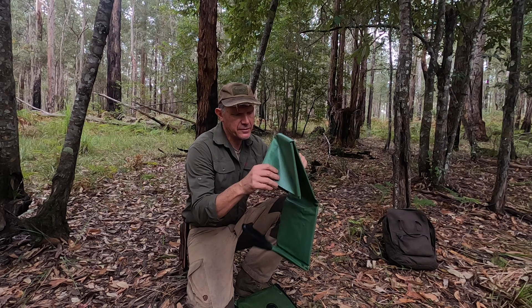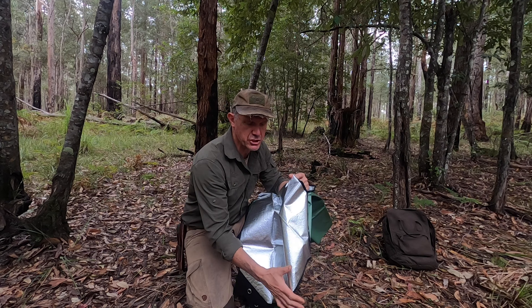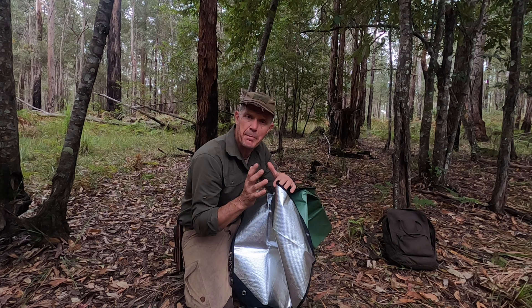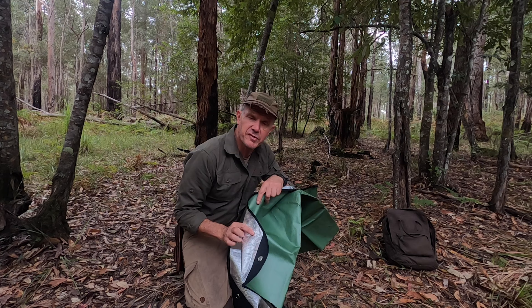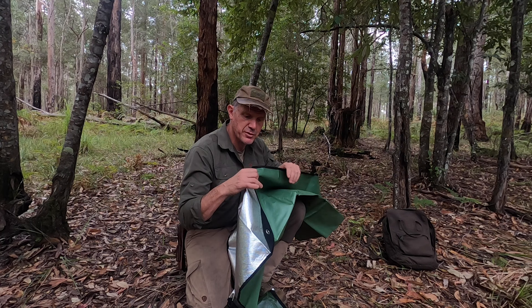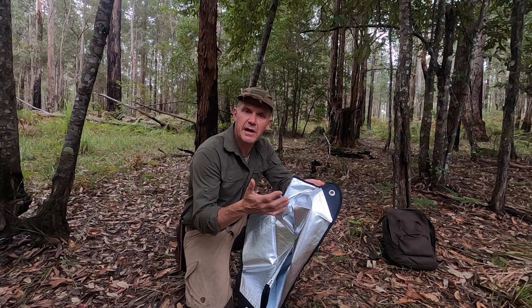What it is — it has a plastic outer and on the inside that's the aluminised mylar, which was developed by NASA originally for the space shuttle. This reflects up to 80% of your body heat back to you, so very very warm. It also reflects body heat away or reflects sunlight away if you have that on the outside. So this can be used as a ground sheet, as a blanket to wrap yourself in, and it also has reinforced grommets in the corners that can be used to tie this up as a shelter in a couple of different configurations — and that's what we're going to look at today.